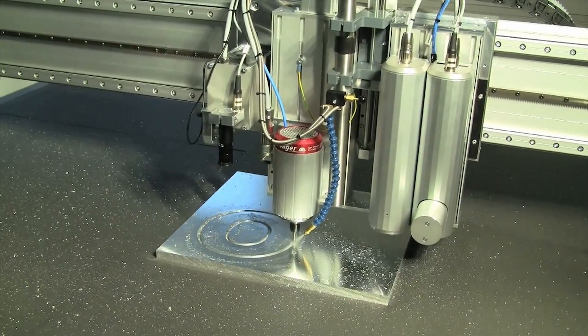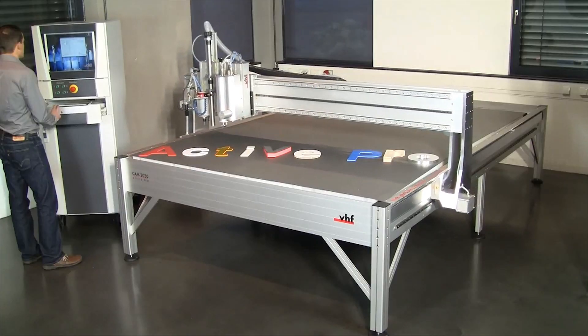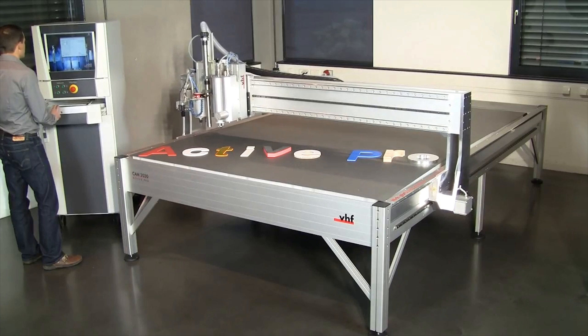Here, for example, 20mm. The Active Pro by VHF is the perfect machine for any sign-maker.